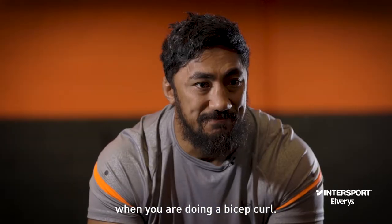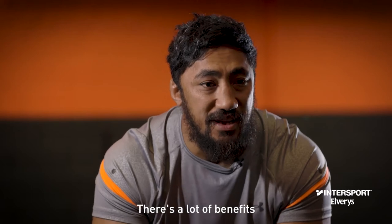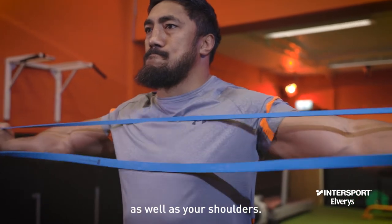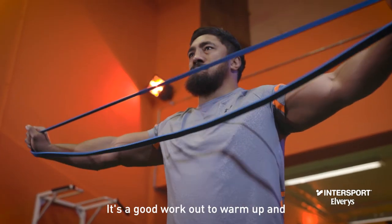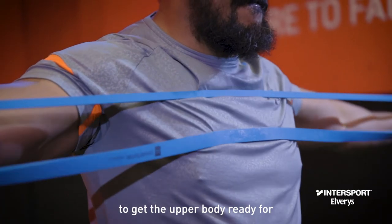When you're doing a bicep curl, there are a lot of benefits you get out of a pull-apart band resistance. It helps you with your strength and your back as well as your shoulders. It's a good workout to warm up and also a good workout to get the upper body ready for a big session.